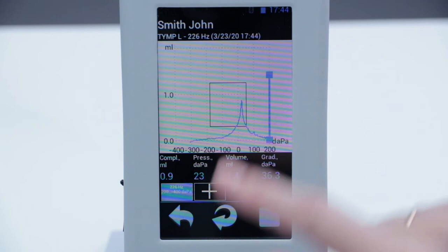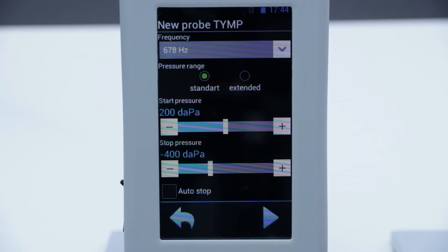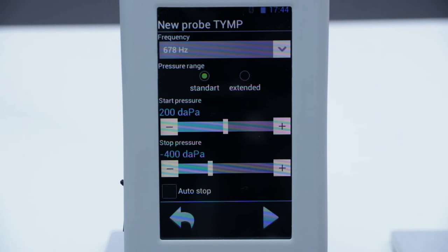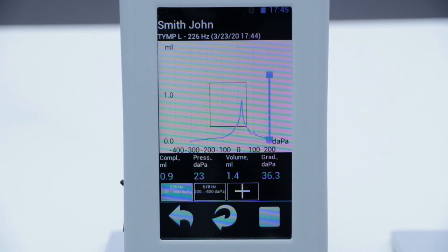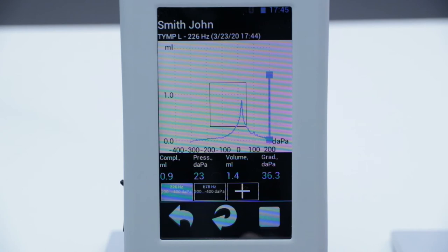The device will start automatic registration of the tympanogram. We can see the tympanogram here. We can also add another tympanogram with a different probe tone frequency, and we can see both the first and second tympanograms within the one study. The doctor can also see the automatically estimated indices of compliance, pressure peak, volume of the outer ear canal, and the gradient of the tympanogram.